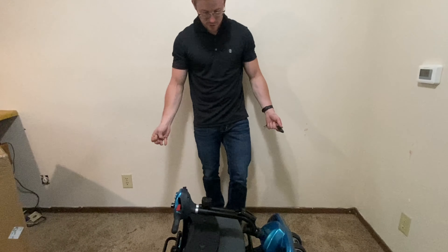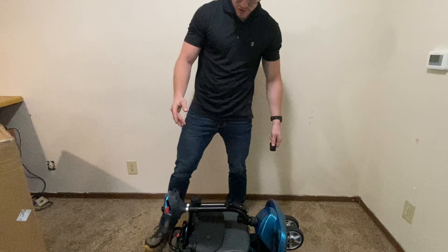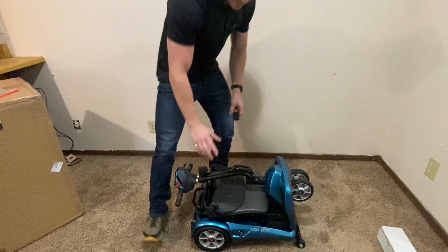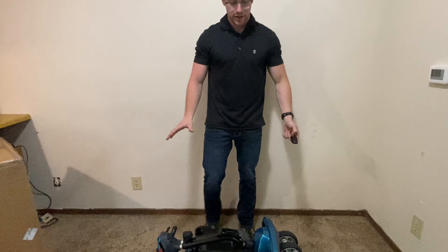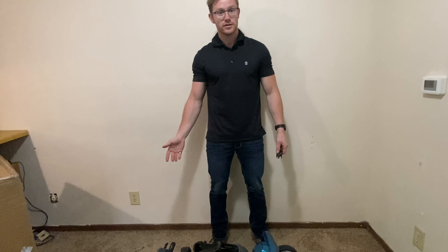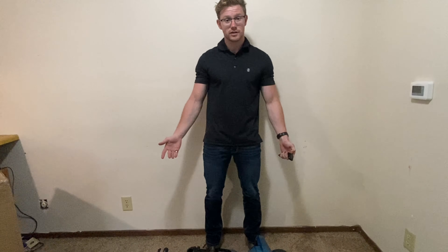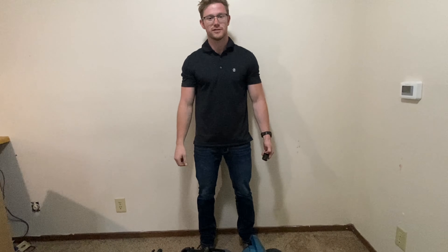If you're going to store the scooter, you can go ahead and flip the switch back here and turn it off — all the power to the scooter is now gone. If you have any questions, comments, or concerns, you can contact us at info@mobilitydepartment.com, or give us a call at 888-217-1606. Thank you.